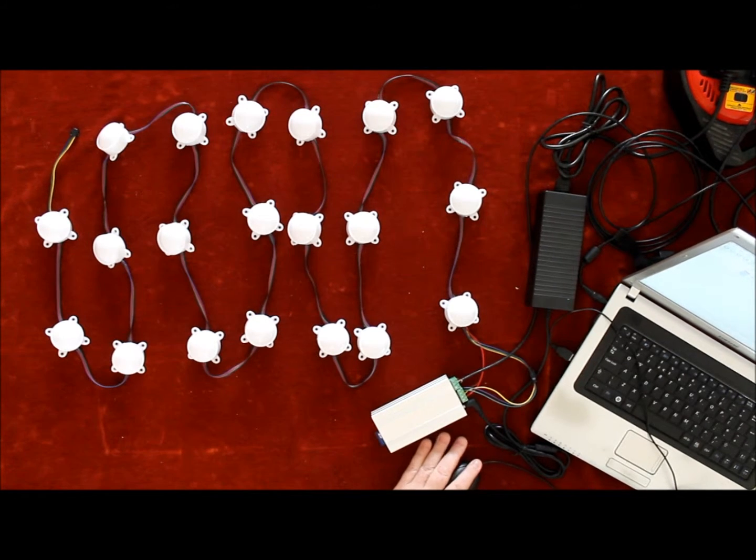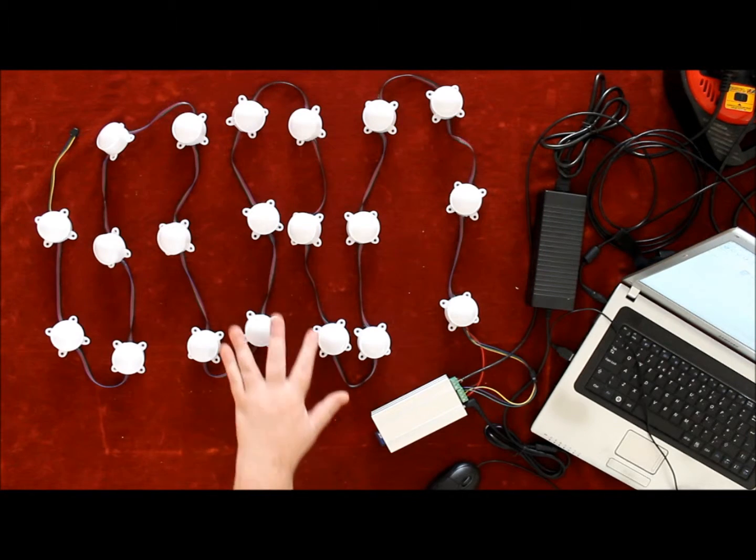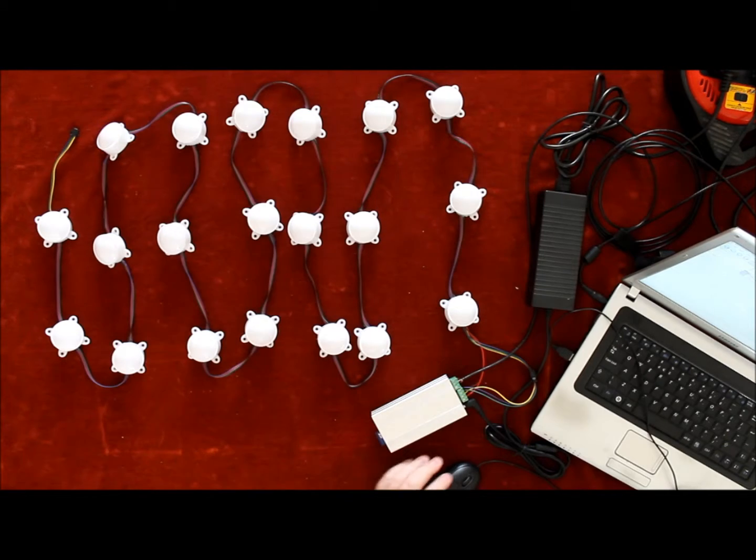I've written a small program — I'll do a screen grab and show you. Press play, it runs through a small sequence, and we can individually control any light in any color, just to show you.